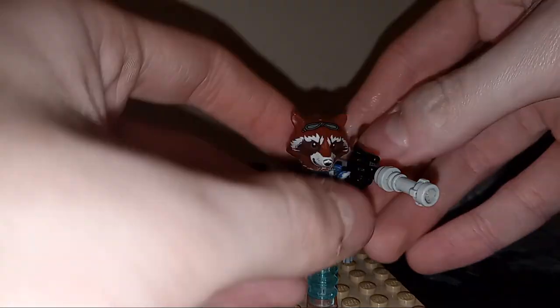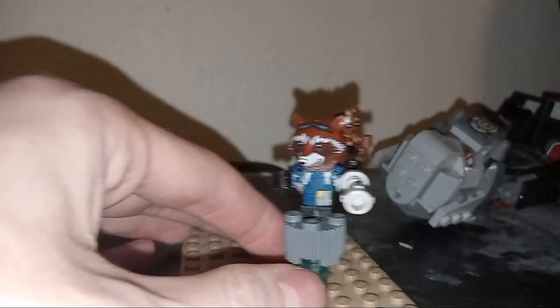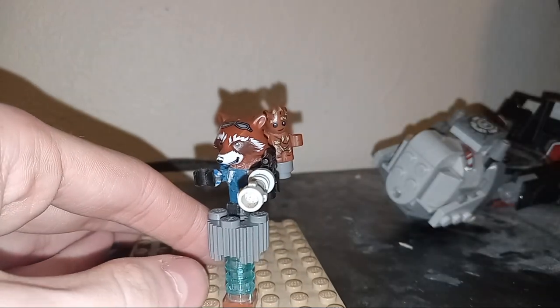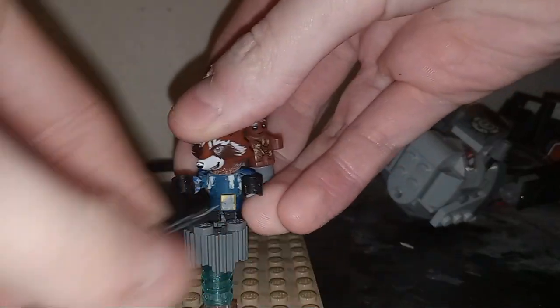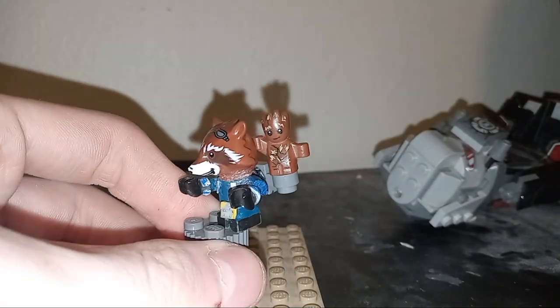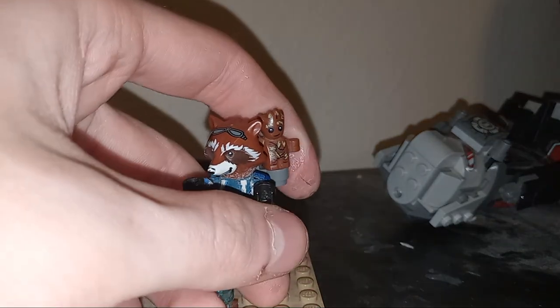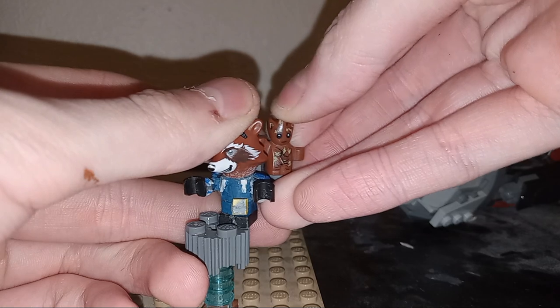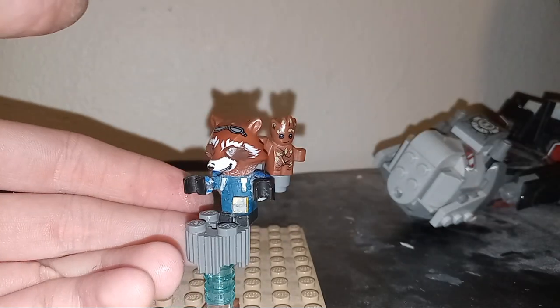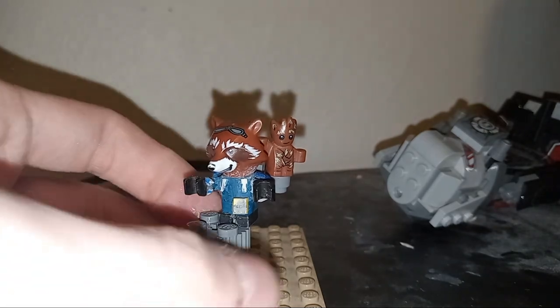Now, of course, the biggest, most important thing about this is that Baby Groot can hitch a ride with Rocket at any time. I kind of made a big point of that because Lego, when Guardians of the Galaxy 2 came out, did not make a Rocket Raccoon that could have Baby Groot on his back. And that always drove me so nuts. So I always strove to find a way. They recently figured out and made the new head, so that made it easier.